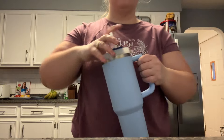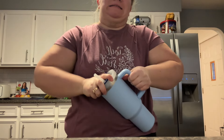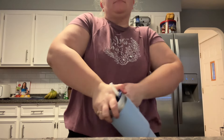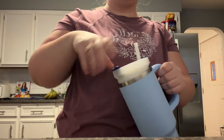My first con is how hard it is to open the Stanley Cup. Every single time I struggle — most of the time I just end up giving it to my husband to open it. This is how hard it is, and it takes me a while every time.